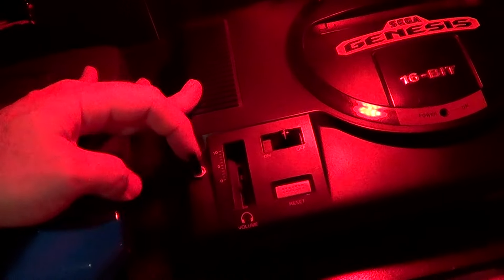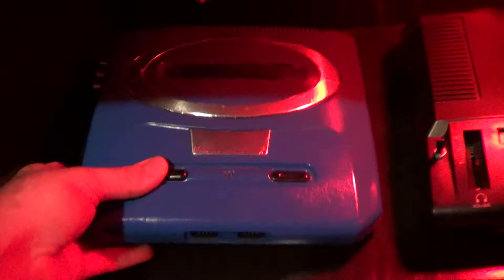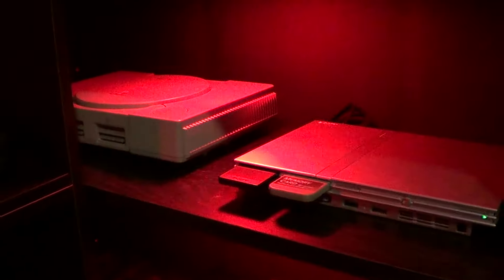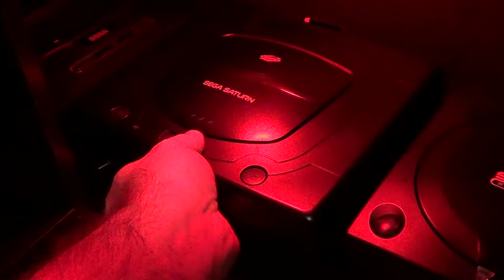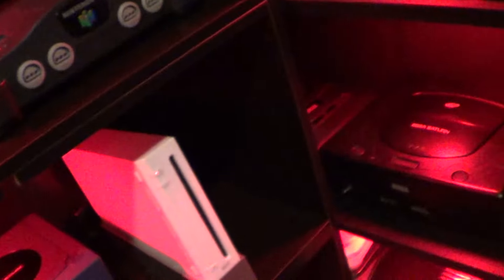It has a region switch on it which I installed myself — it plays Japanese and North American games. AV-modded Genesis 2, I did that myself. That's just painted red and black, nothing fancy. You got the PS1, PS2, Dreamcast, Sega Saturn. There's another Genesis 2 in the back there. I modded the Sega Saturn too — it's got a region switch as well. The original Xbox. Just stuff that I've collected over the years.